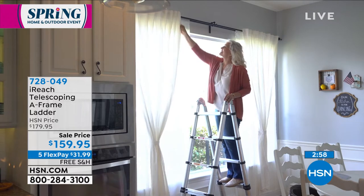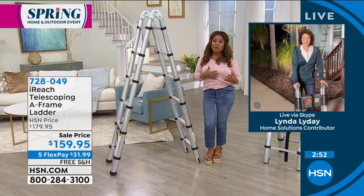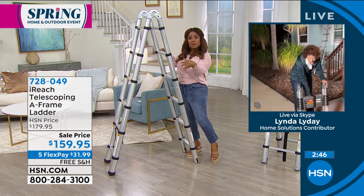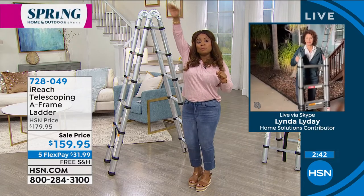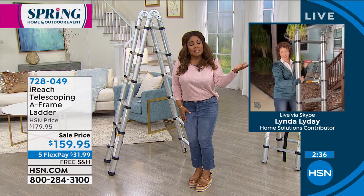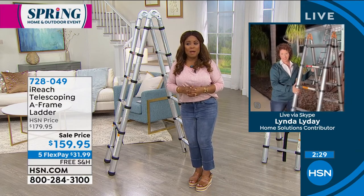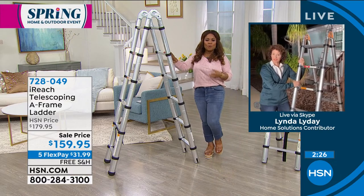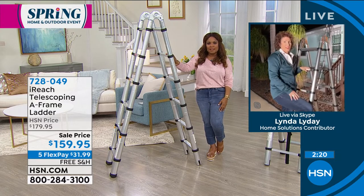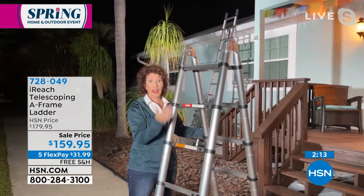Item number 728049. Today is all about our spring home and outdoor event — whether you're putting up new window treatments, doing spring cleaning on top of cabinets, washing windows, cleaning gutters, or painting. This is an important tool for anybody who owns or rents a home and wants to get those jobs and tasks done. Everybody needs a ladder — I don't care if you rent, own a condo, a house, or an apartment.